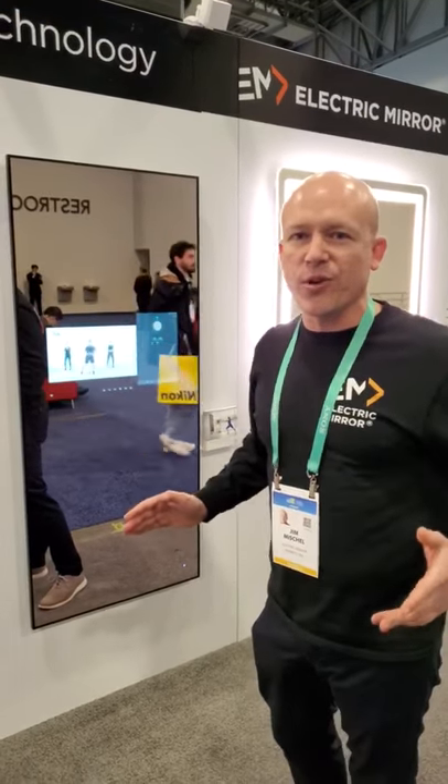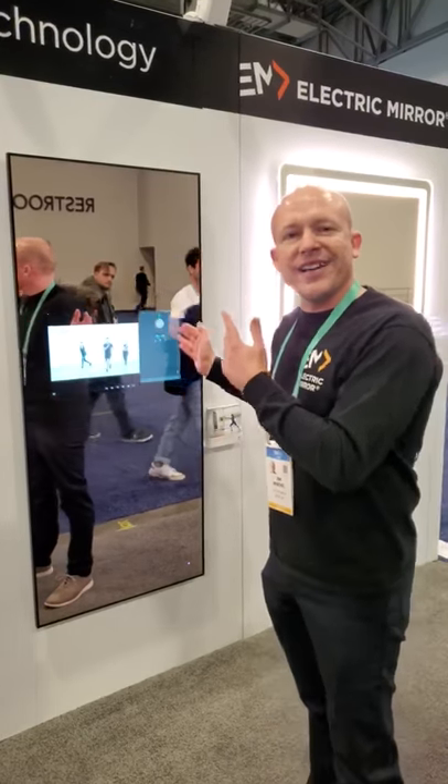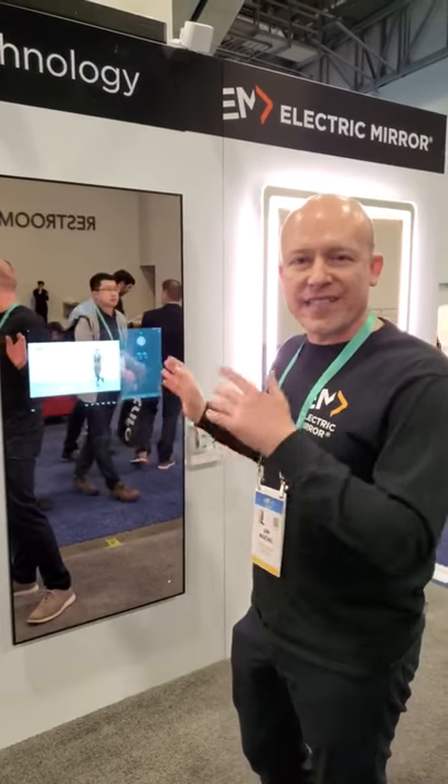Also, if you like to watch sports while you work out, just download your YouTube channel and watch your favorite football game while you're working out. All the information you want in one mirror — the Savvy Fitness Mirror.